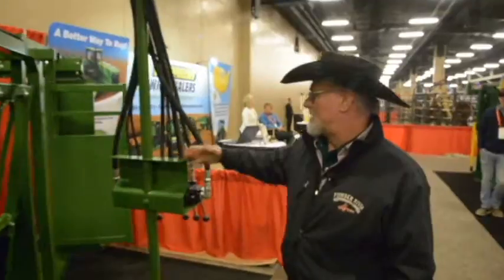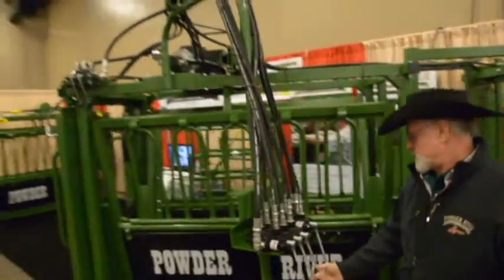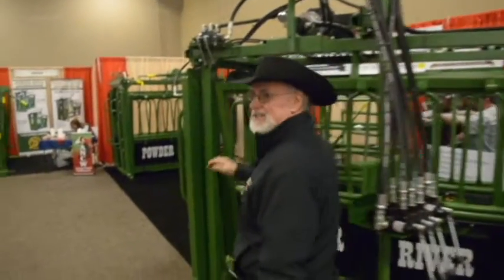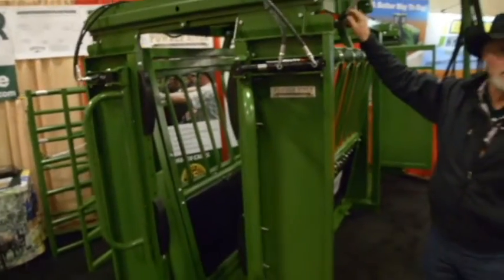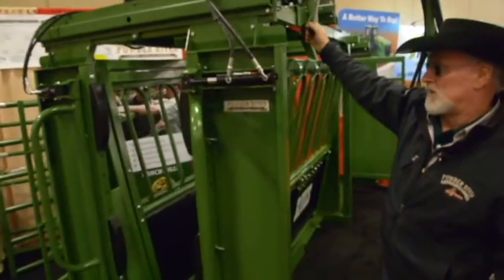Swing arm on this flex model runs your head, squeeze, tail, your floor, and your head positioning. We've moved those controls up here so you're present and can actually visually see what you're doing as you're doing it, for safety and several other reasons.